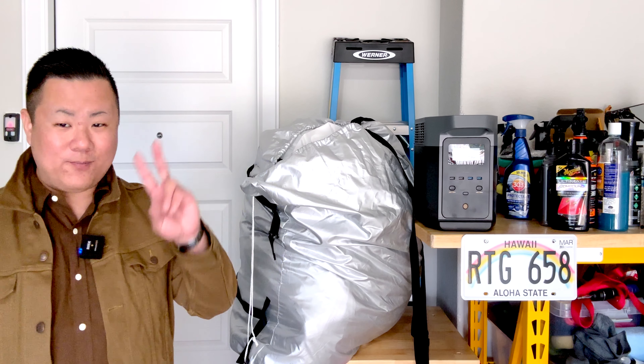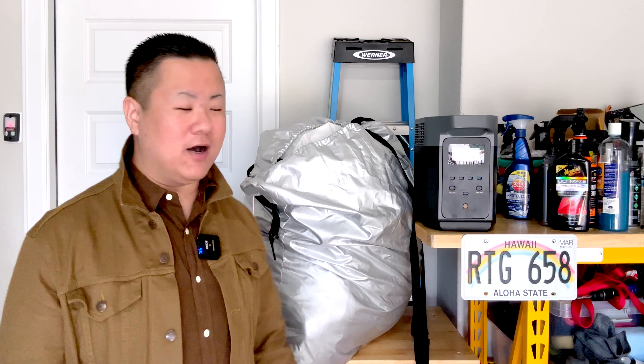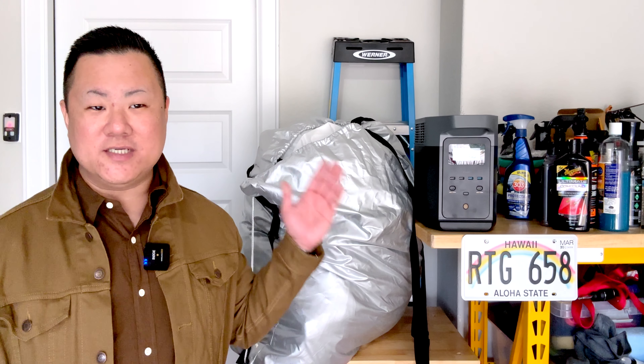Fingers crossed that we don't actually get hail today, but we did get some hail early last year, and I have footage of the Hail Protector protecting one of our cars during that storm. It's crazy to watch how well this thing works — how the hail actually bounces off it when it's fully inflated on the car. Let's get to it.